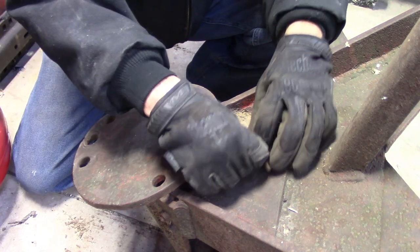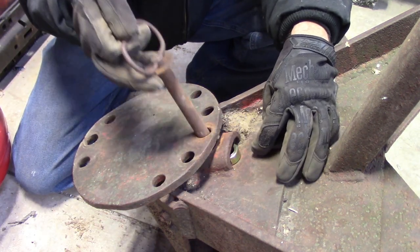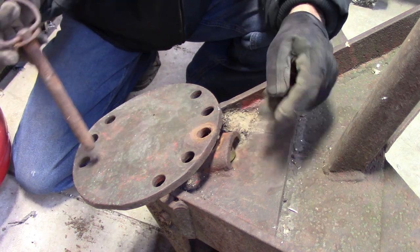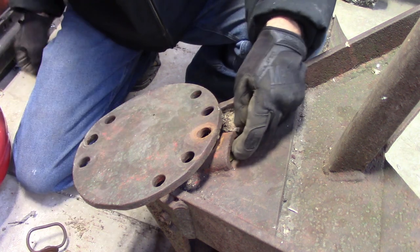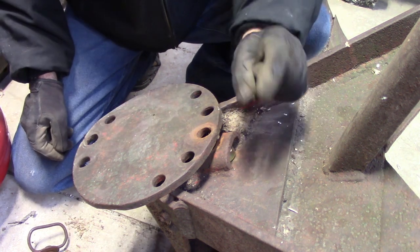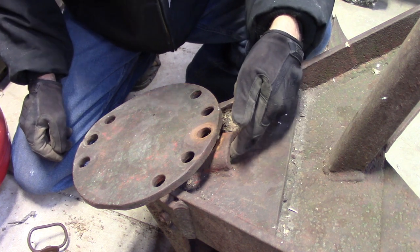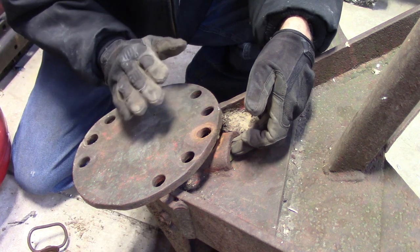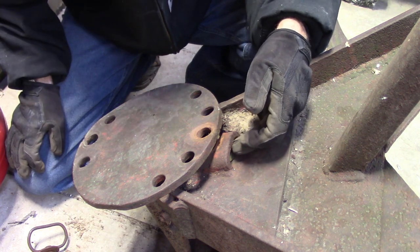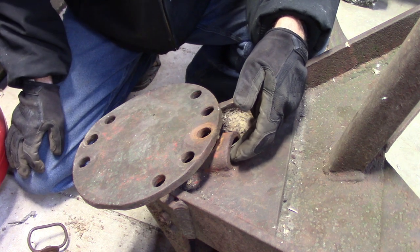So I'm going to try and take this bushing, run it down inside of here where this pin goes, and then try and weld it in position. I'm not sure how well it's going to work — it's pretty tight. It only goes in just past this edge and then it gets tight, so I'm not sure if I can tap it in or if I'm going to have to do a little grinding on it. So let me tinker with this a little bit and we'll see what we have to do to get that to go in there.